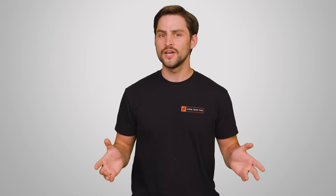Some speakers have limiting circuits built in to prevent damage from clipping, but even if your speakers aren't at risk, you don't want your audio to sound terrible.